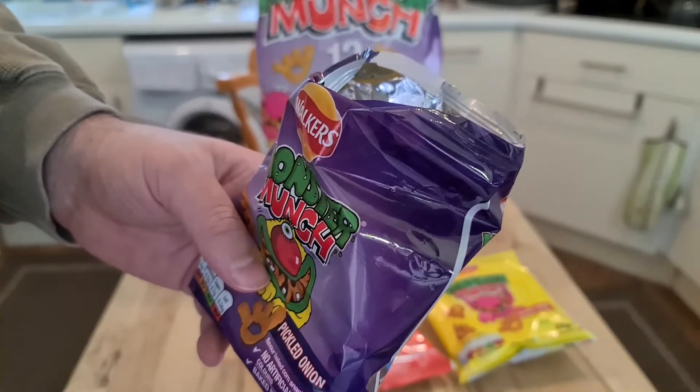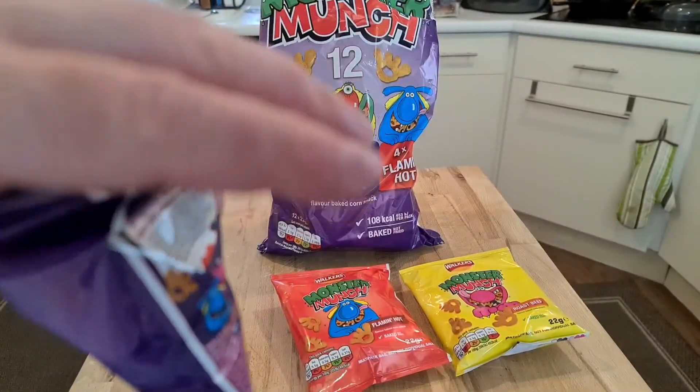The taste difference between these and salt and vinegar wasn't too far. I guess flaming hot is a different story.